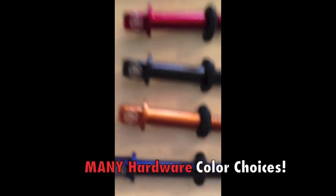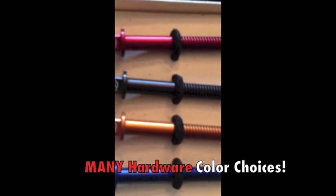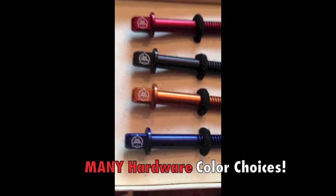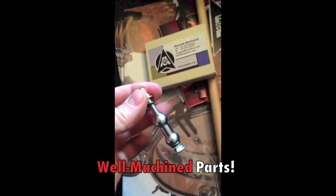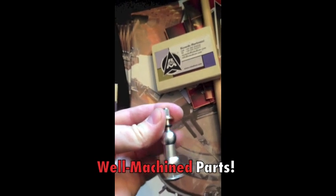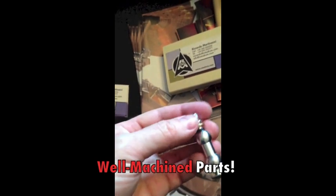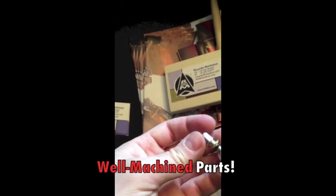These are some color samples of finishes that they can do on the metal. As you can see, there's a blue option, and even the tension rods have the logo. The quality of the way these are machined is so smooth and solid — there is no movement. You can simply spin them on the tension rod. All the pieces are aluminum.